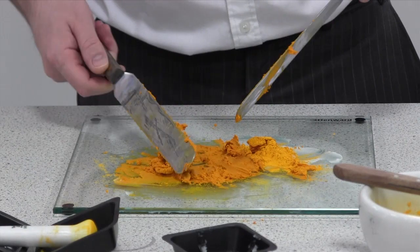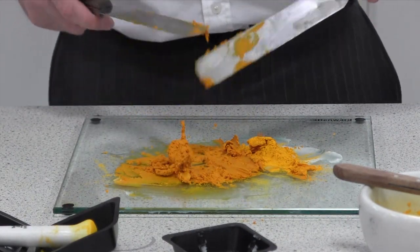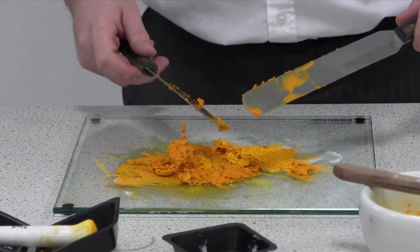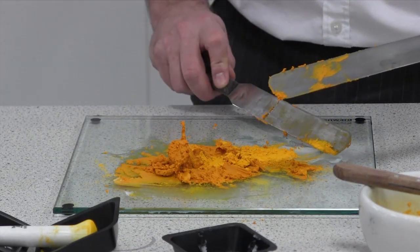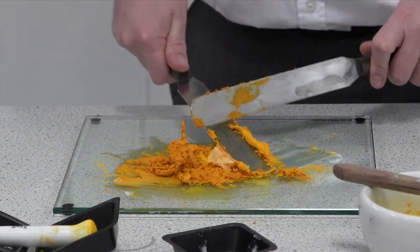You'll see when I'm cleaning the spatulas I'm doing it very close to the slab, as compared with the cream where I was a bit above it. That's because I don't want to lose any of this powder — there's proportionally a lot more powder to base when you're making a paste.